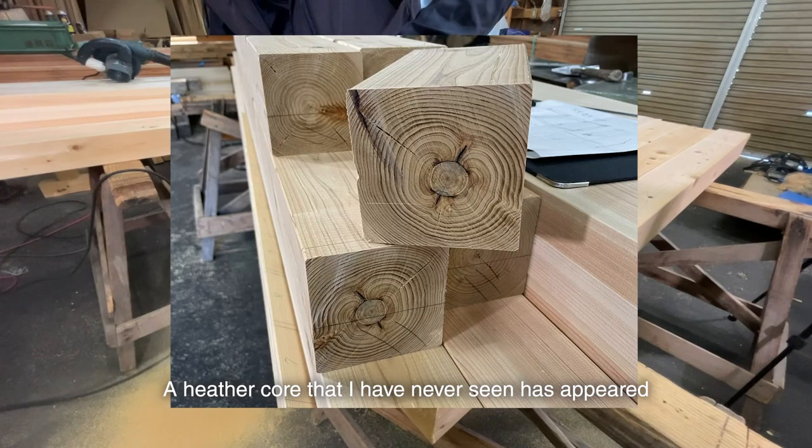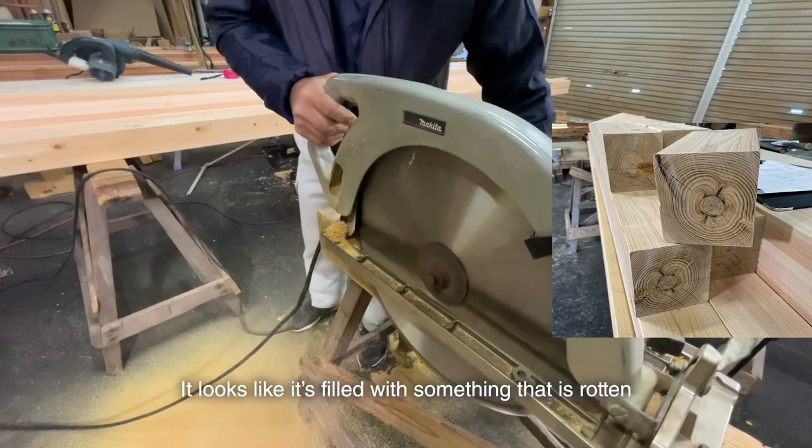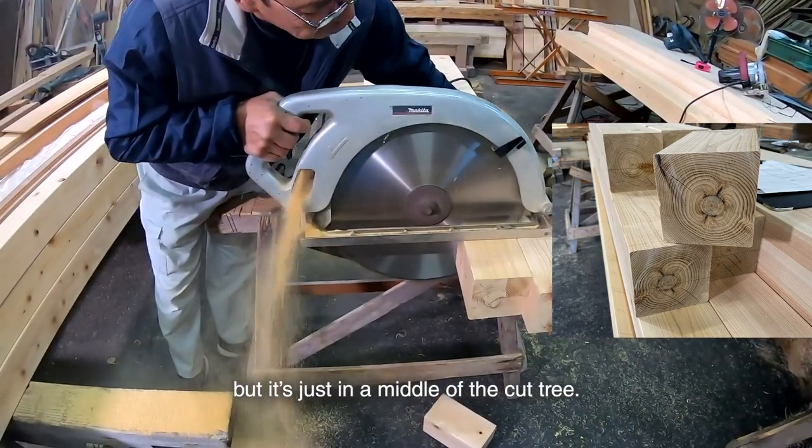A heather core that I have never seen has appeared in the cut end. It looks like it's filled with something rotten in the middle, but it's just the center of the cut tree. It's rare.